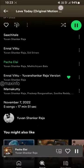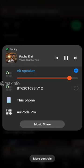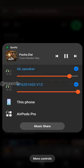Turn on the media output, then go to the mobile settings. There are two headphone options, and you are going to turn on the dual audio. That allows you to turn on both headphones at the same time.